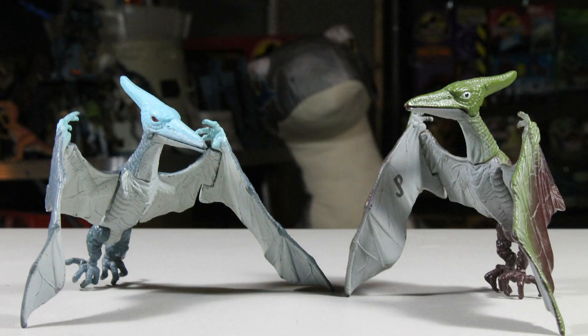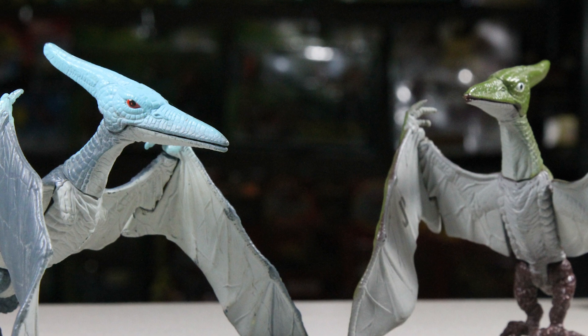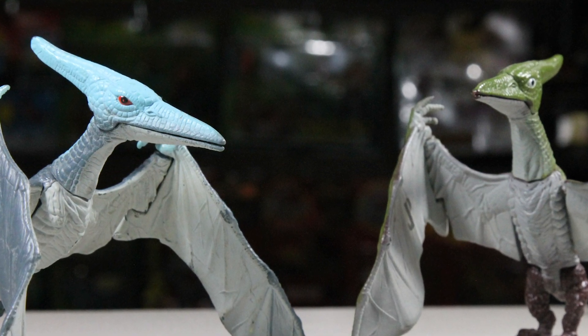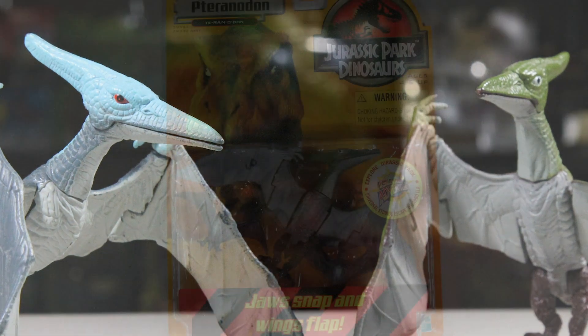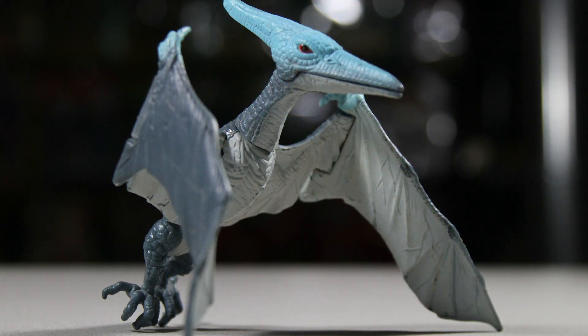For a rating out of 10, I give both of these figures a 5 out of 10. The paint job is pretty dull on both of these releases, and overall it's one of the weaker Kenner figures. The action features are just okay, and there's a better Pteranodon by Kenner in a later line. If I had to pick one over the other, I'd go with the Jurassic Park Dinosaurs one — I like the paint job better and you get the hatchlings. And that does it for the Series 1 Pteranodon.